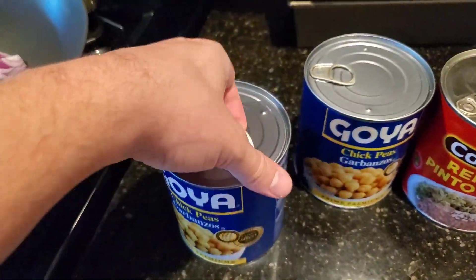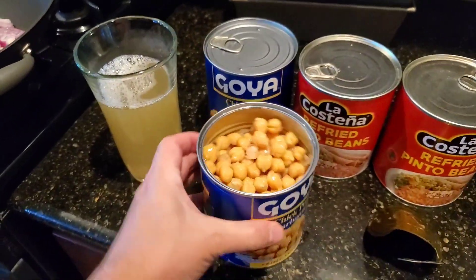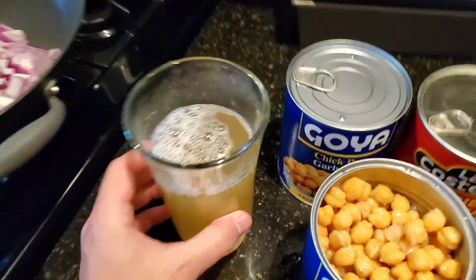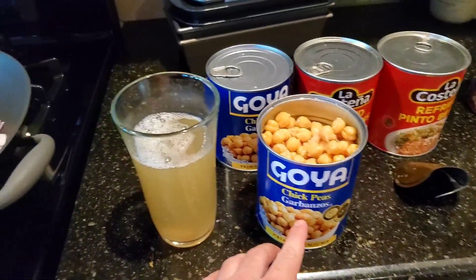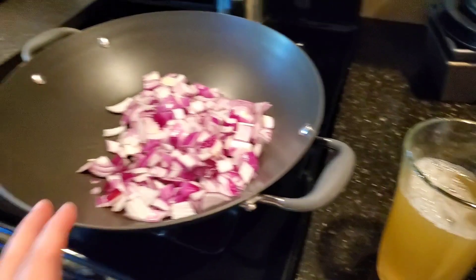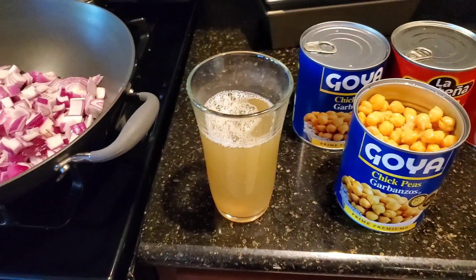Back to the beans. Let's open this baby up. So normally I would be using the black bean juice, but what I'm gonna do is use the juice from the can of chickpeas, and I'm gonna use that to lubricate my onions so that I can grill them up without having to use oil. I'm trying to do the no oil thing.